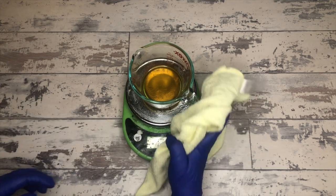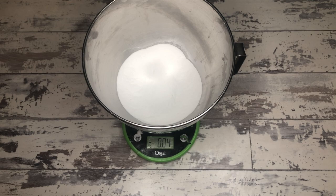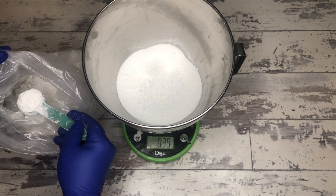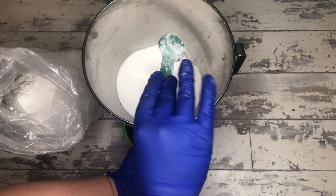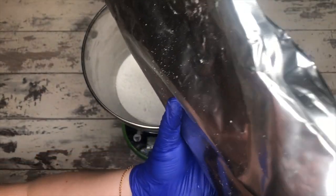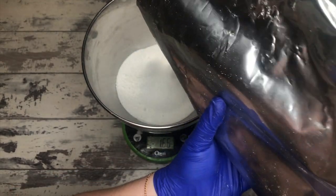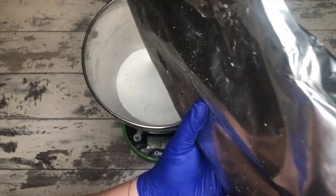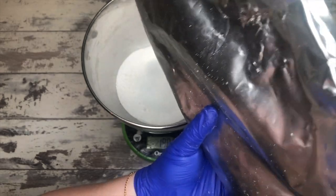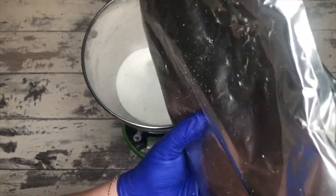After we mix that up into a slurry, we also add 2 ounces of cocoa betaine to the mix. For the dry ingredients: 18 ounces of baking soda, three big tablespoons of kaolin clay, 2 ounces of SLSA, and 2 teaspoons of cream of tartar. The reason I love this recipe is because it's sort of light on the really expensive ingredients without compromising the bubble, which is cool.